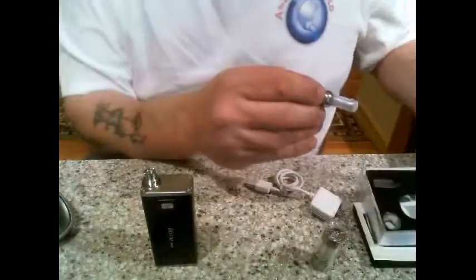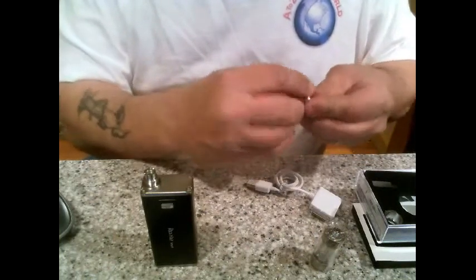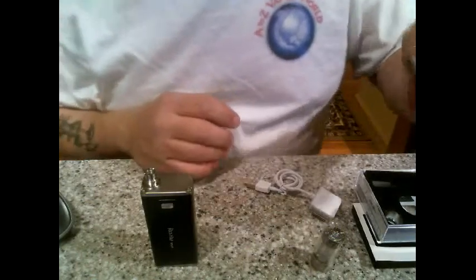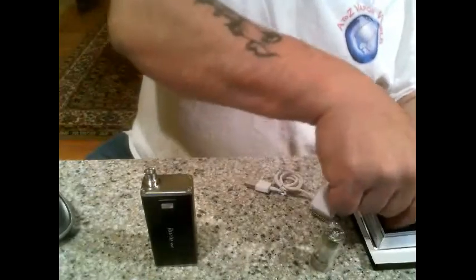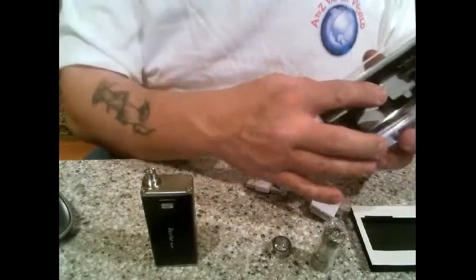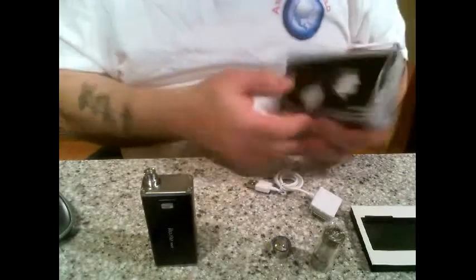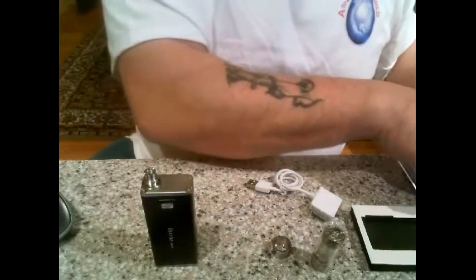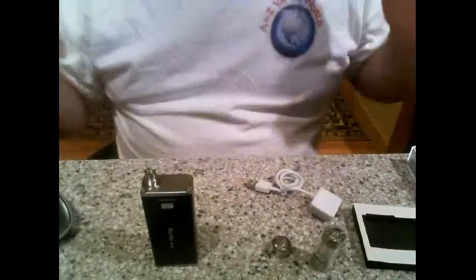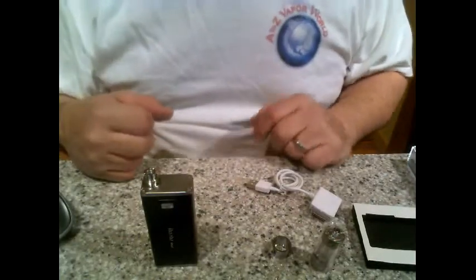It comes with the knucklehead drip tip — make sure you watch the o-ring on there, it doesn't sit under that too well. It also comes with the beauty ring. Beautiful casing — I love it, it reminds me of an iPod. It's got the original Innokin serial numbers on here, and the back gives you a description of what everything is. On their website this kit is $53.50 and they offer free shipping worldwide.